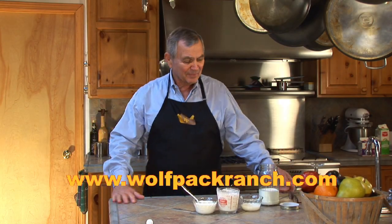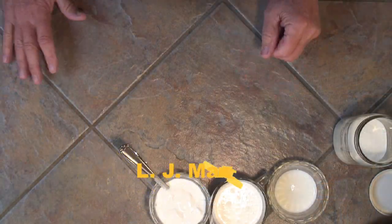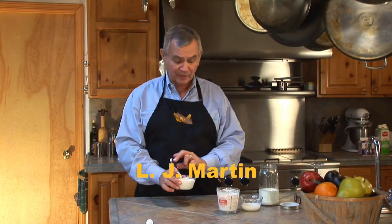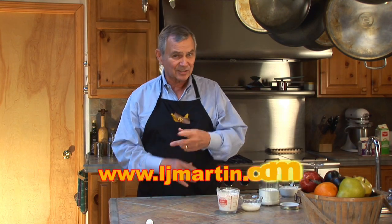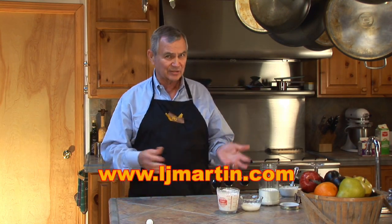Hey, remember I promised you easy but elegant. We're going to make a little crème fraîche. This is a wonderful little side — it's kind of a French thing. It's going to end up being a little bit like sour cream. It's going to stand up to onion juice or acids a lot better if you want to make a dressing or something like that.